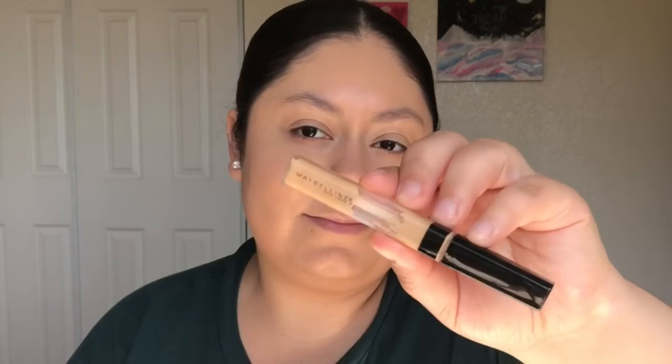I'll now be applying the Maybelline Fit Me Concealer in the shade Sand underneath my eyes, down the bridge of my nose, and in the middle of my forehead.